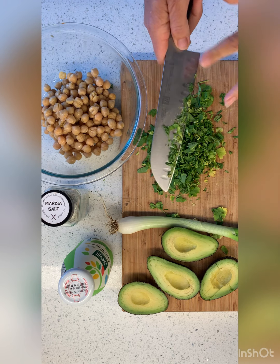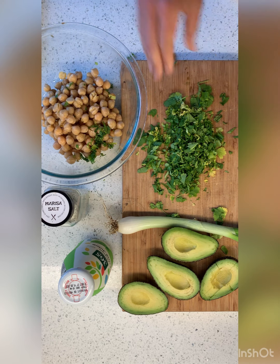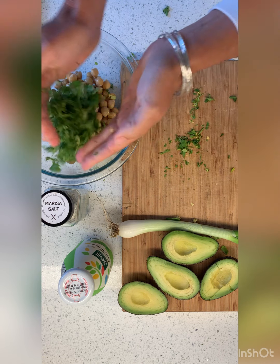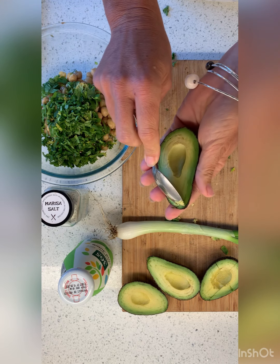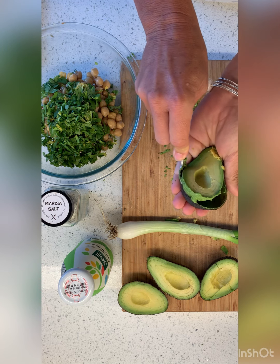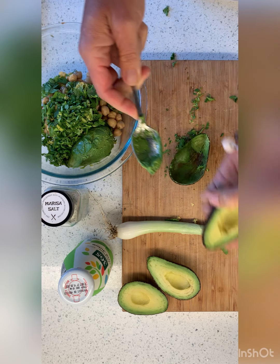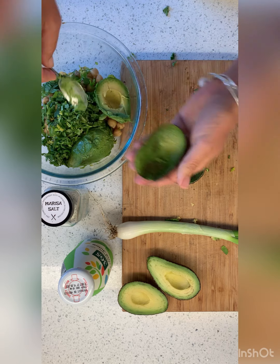We've got a can of garbanzos that have just been drained, a whole bunch of cilantro — it is what it is, I'm not chopping it any finer than that — and some avocado. Usually their recipe says one avocado, but mine are kind of petite so I'm gonna do maybe one and a half. We'll just see. So I've got it all in here.